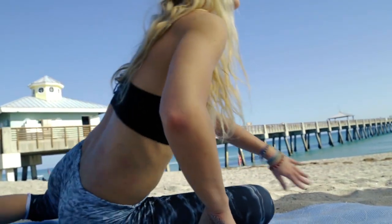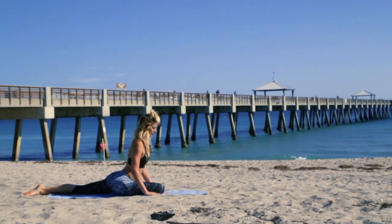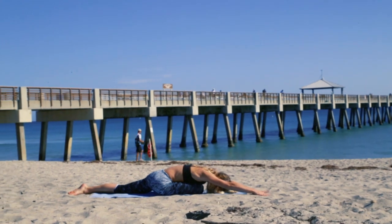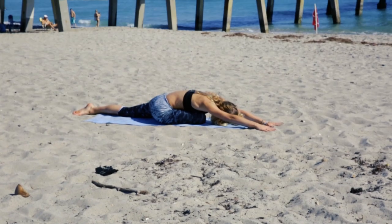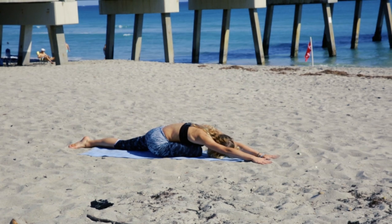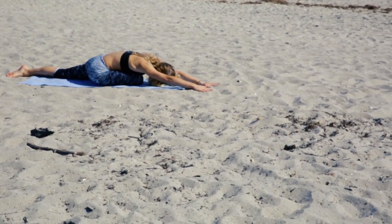We're going to reverse our sides now and do a pigeon with our right leg forward. Our right knee is bent underneath of us, and we are folding over, reaching our hands forward, going to a deep stretch. Really feeling it in our hips. Always focusing on breathing.